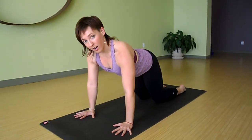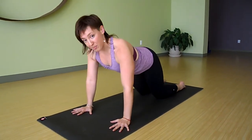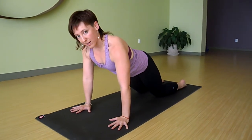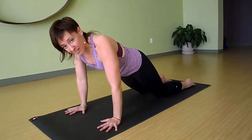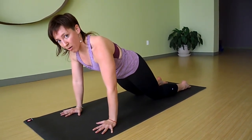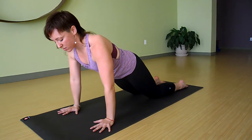We're starting with hands under our shoulders. I'm gonna wiggle my knees back just a little bit so that my body's at a nice angle, and push into the floor with your feet. It turns on my core, so I don't have to use my arms so much.